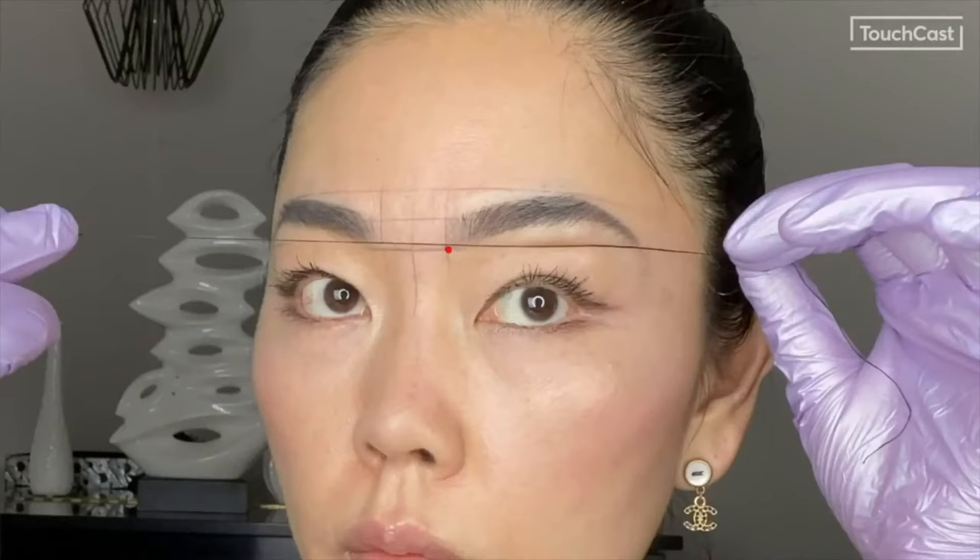To determine how long the tail will extend, mark another horizontal line starting at the bottom front of the brow. The tail point should not extend below this line.